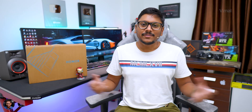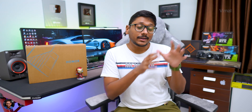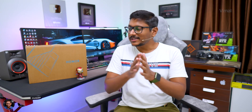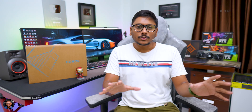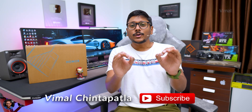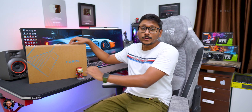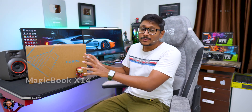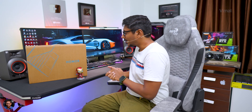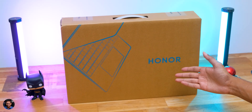Hey guys, Vimal here and welcome back to my channel. Today we have a super budget category laptop. A lot of you have been asking in my recent videos to cover budget laptops good for students, college purposes, coding, and programming — around 40,000 rupees. That's exactly what I'll be doing in this video. The laptop we have is from Honor — their all new MagicBook X14, which packs some pretty interesting features for this price point.